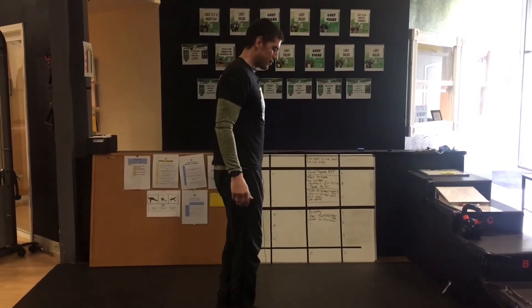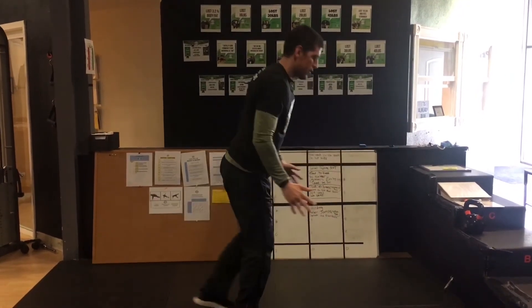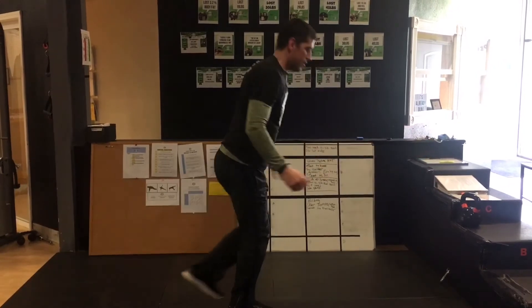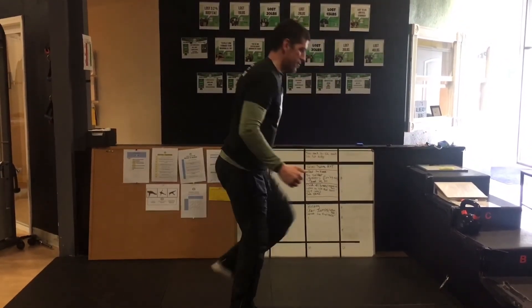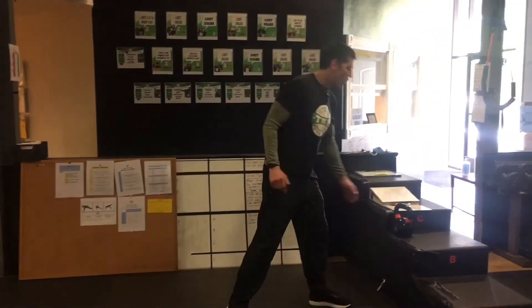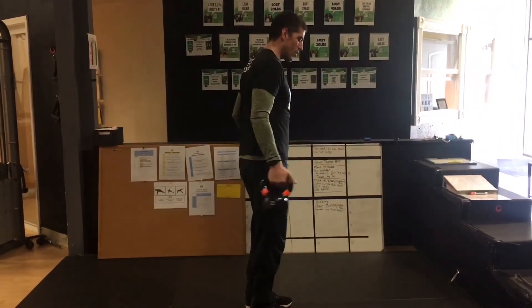The third level is a single leg deadlift with a single leg balance. Single leg deadlift, come up to a single leg balance. Really squeezing on that back side. Obviously you can use a kettlebell too on all of these.